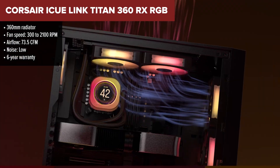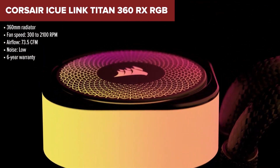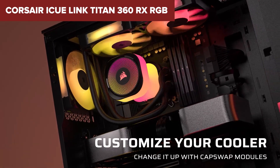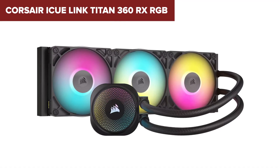Its standout feature is the modular iCUE Link system, which makes for an incredibly clean and easy setup with fewer cables and tighter software integration. It's also upgrade-friendly — you can add extras like a VRM fan or even an LCD display down the road.